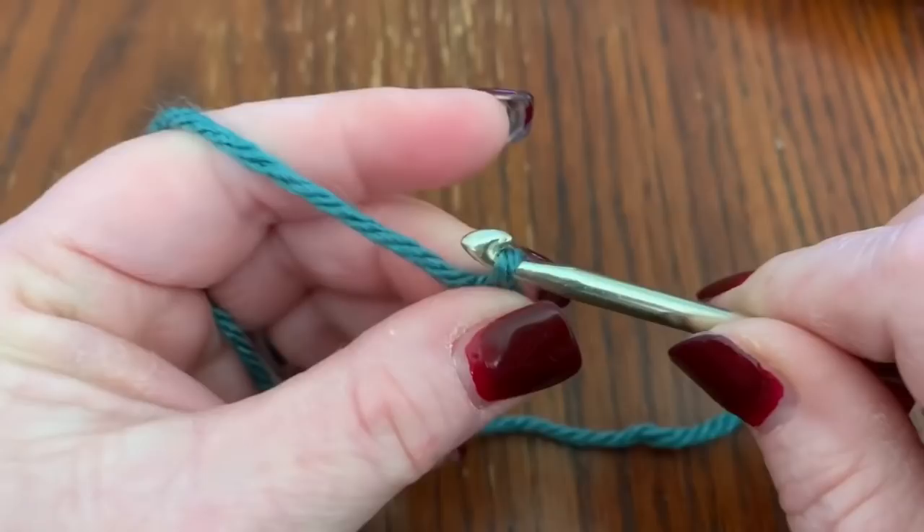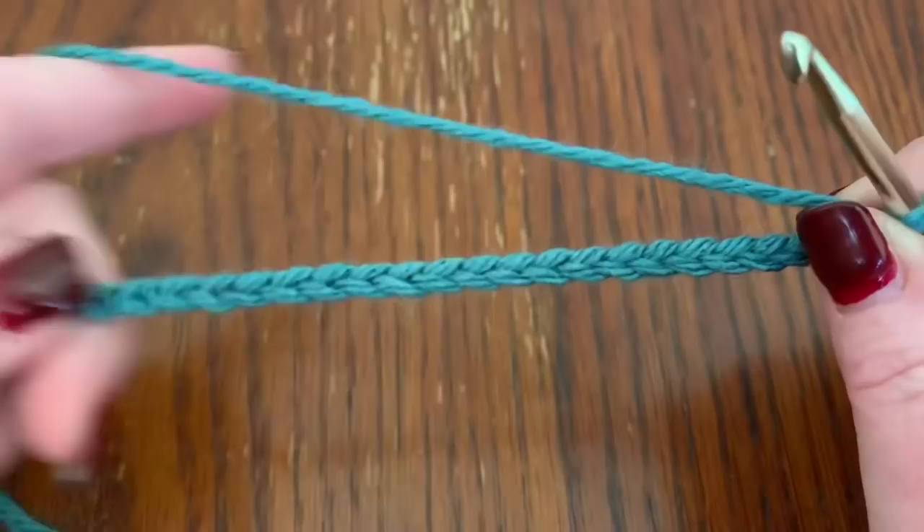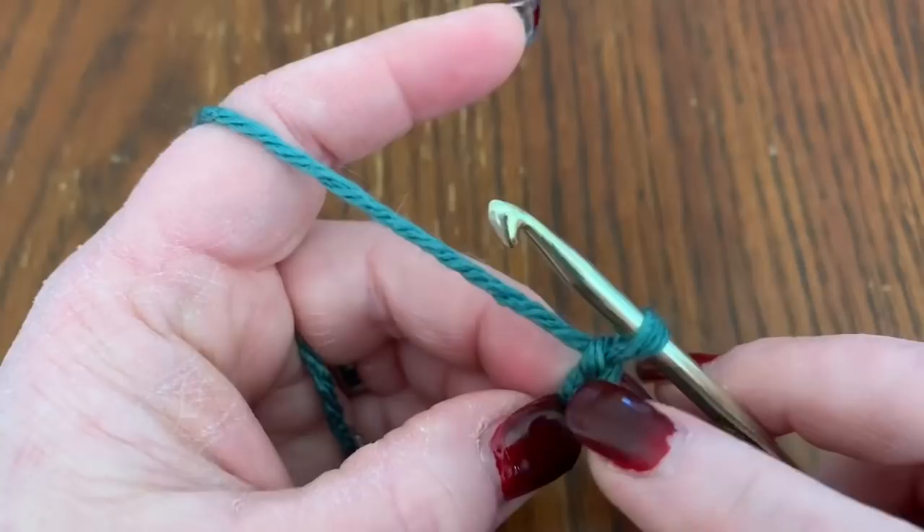You're going to start with a slipknot and chain 33. This is a good length for any face — it's really the width that you might need to change, not the length.